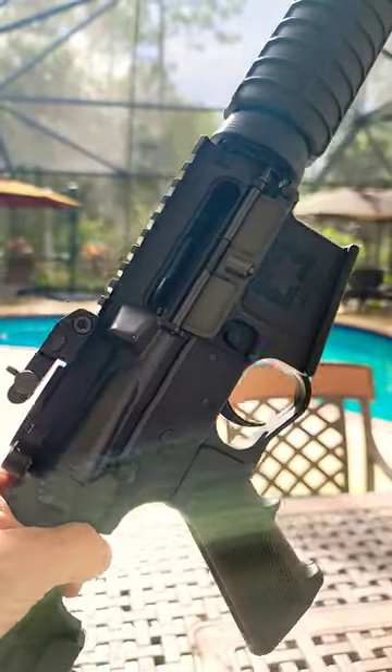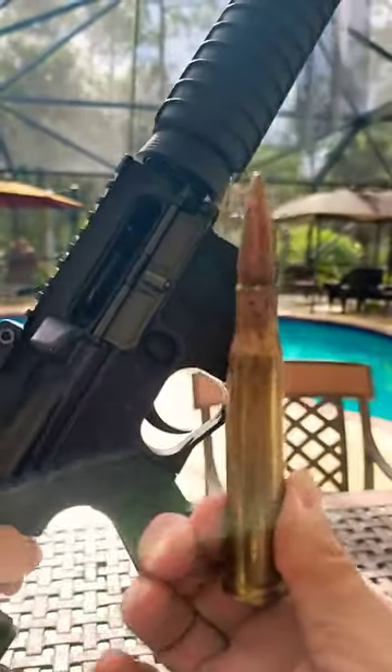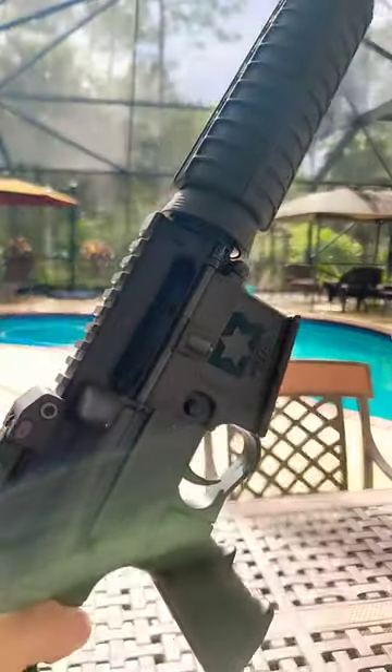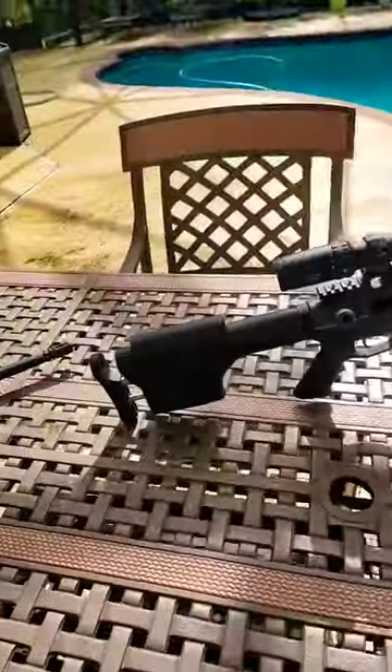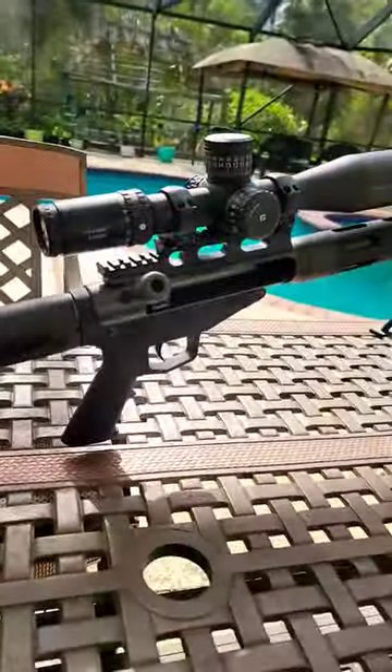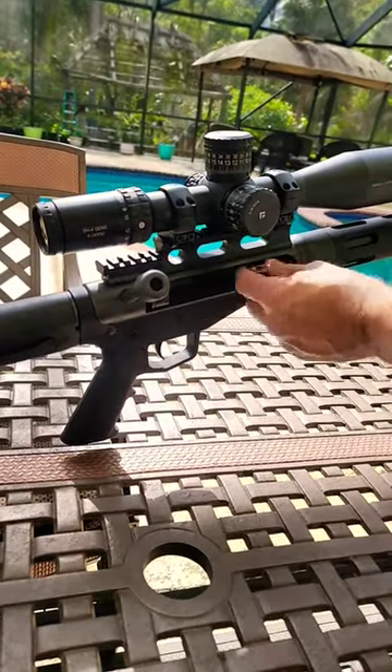I'm going to show you how to shoot a 50 BMG out of a regular AR-556. First you got to ensure the bolt's back — and yeah, that's never gonna work. What you actually need is one of these: an AR-15 lower that's specifically built for this application.